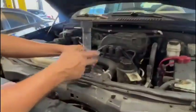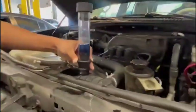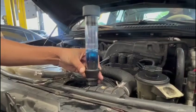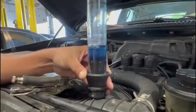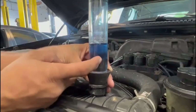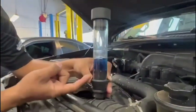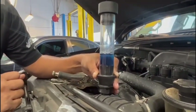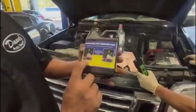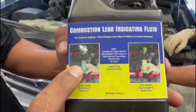We have everything ready, and we have Ricardo there. Ricardo, start it up. You see the bubbles coming up there? If this liquid changes color to yellow, it means that there is combustion coming out from the cooling system. As you can see, when it's not cracked, it stays blue.